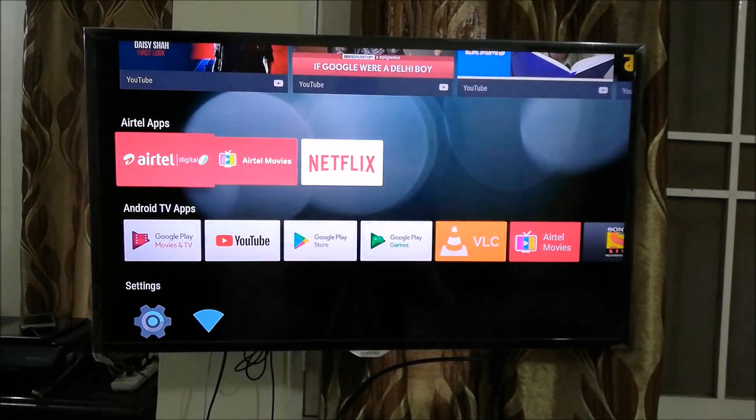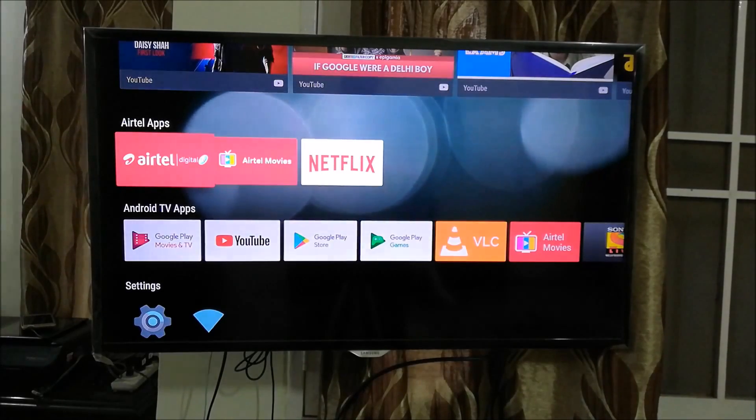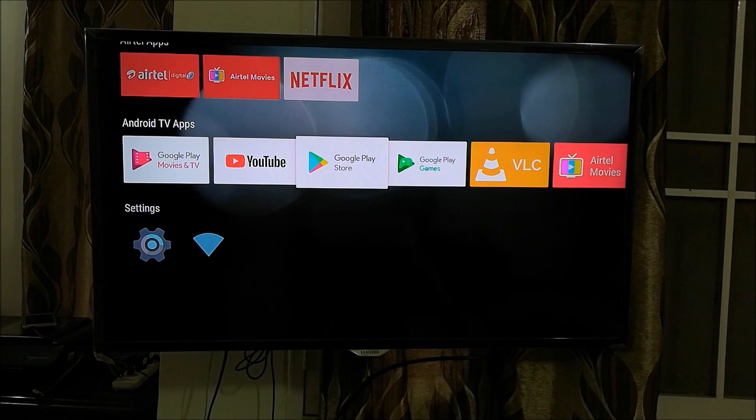Once the TV is on, go to the mode where you can access apps on your Airtel Internet TV — this can be any smart set-top box or smart TV interface where you access apps. We need a file explorer, so for that go to the Google Play Store.